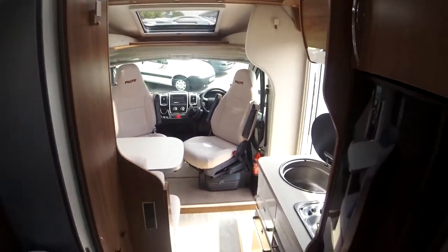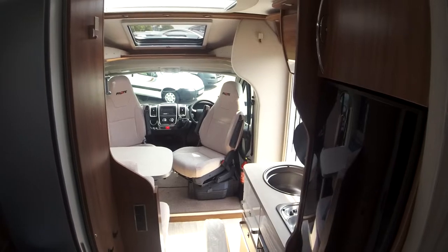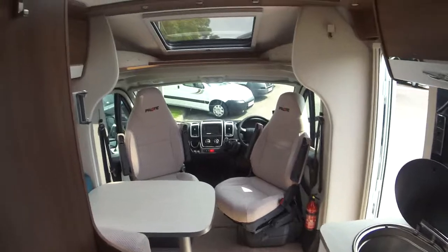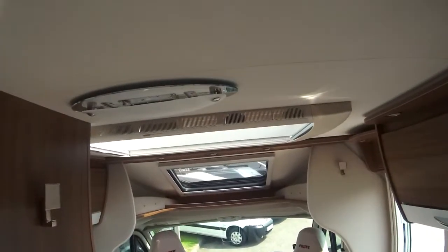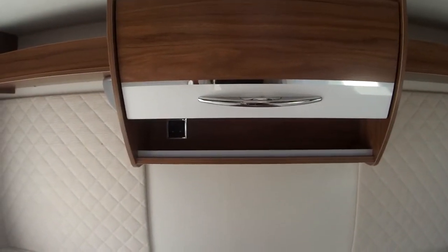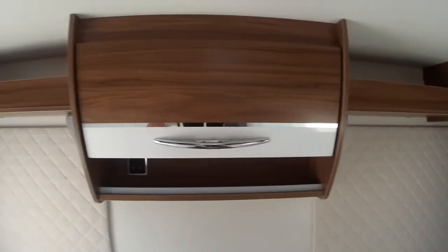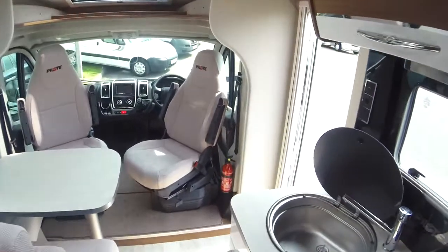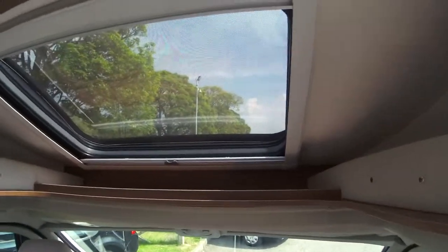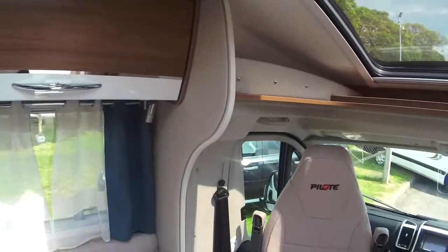Looking back down the van, you can see you've got plenty of floor space throughout. Full LED lighting, and in the rear you've got a further 240 volt socket and two sunken speakers. Lots of natural light via various Heki rooflights and side windows.